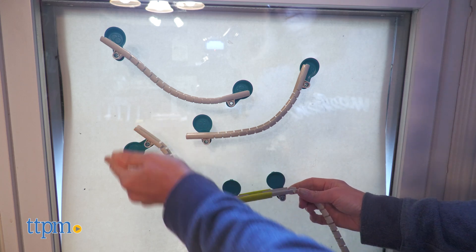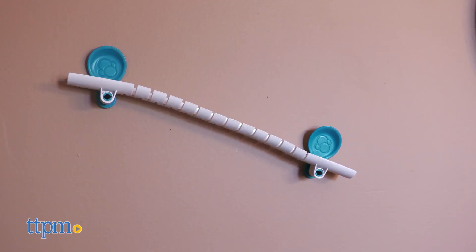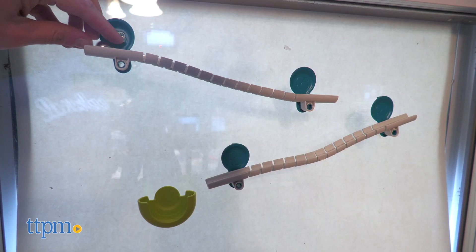The big question is, does it work? Well, yes and no. We first tried it on a wall and the pieces fell right off. So we switched to a window — glass — and the pieces stayed on.